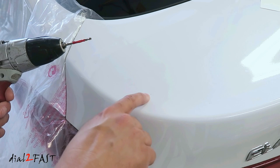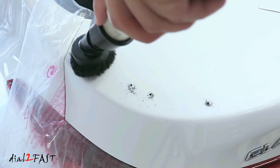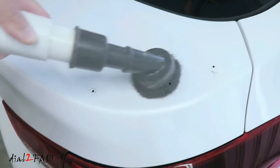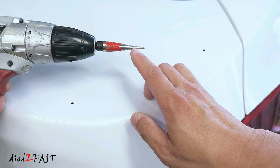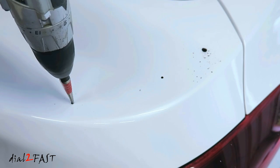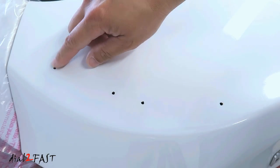Using a 1/16 inch drill bit, I'll drill pilot holes. Now drill the pilot holes on the right side as well. Next, I'll use a step drill bit and drill the two outer holes to a size of 5/16 inch. The reason I'm using a step drill bit is because it will not bind in the sheet metal and it makes drilling a lot easier. Also drill 5/16 inch holes here and here.